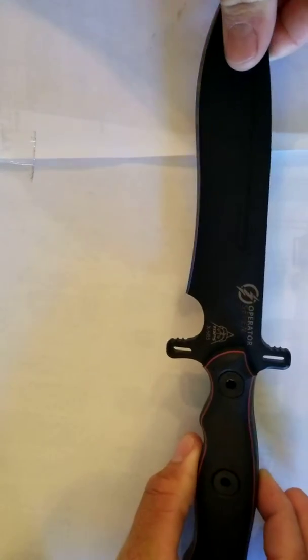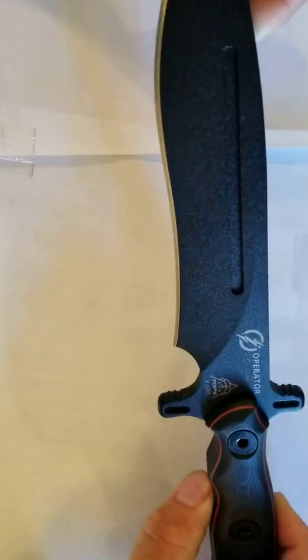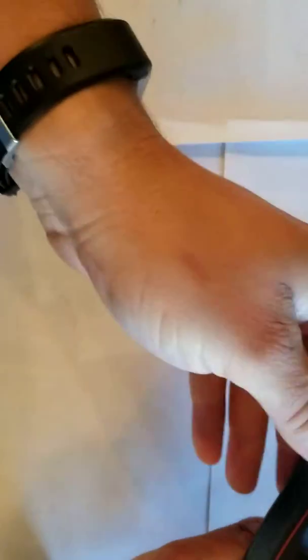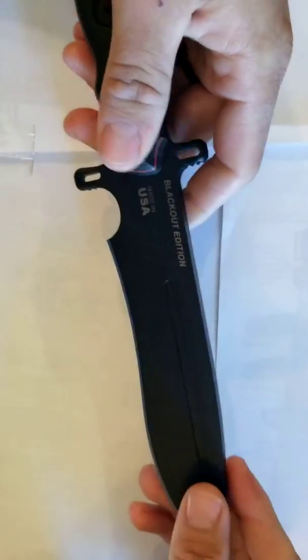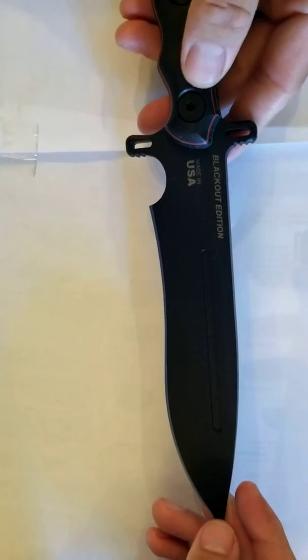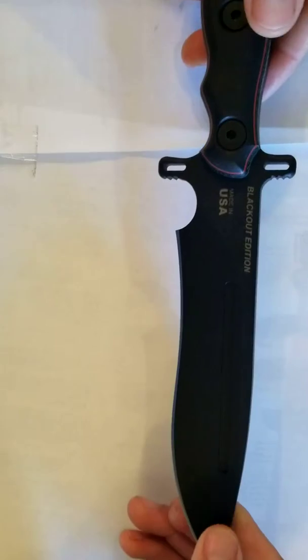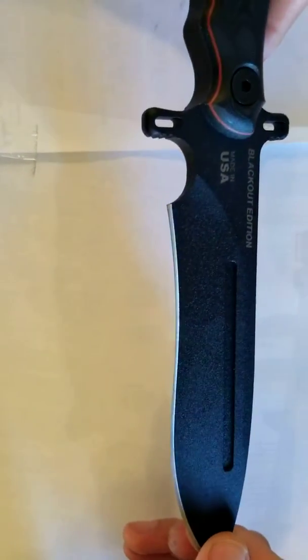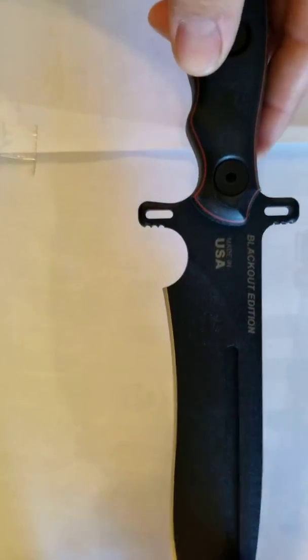This one is called the Blackout Edition because, obviously, it's black — they use this black traction coating on it. You can also get this in what they call their Black River Wash, which is kind of like a stone wash. It looks a little bit different, but still a nice blade. If you're not a fan of traction coating, that's an option, but the cool thing is it's very, very durable stuff.